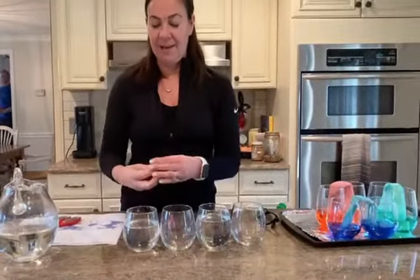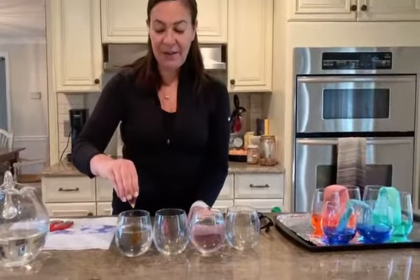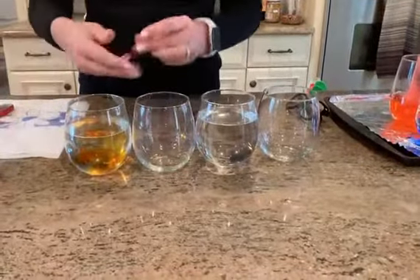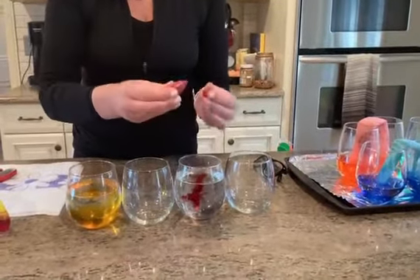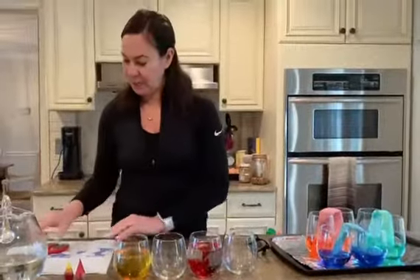My first cup of water is going to get yellow food coloring. My next cup of water I chose red, because remember red is my favorite color. You'll see those are turning colors.